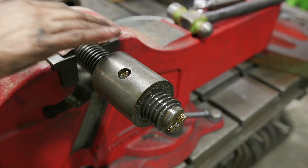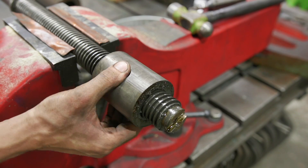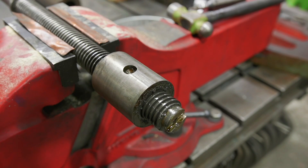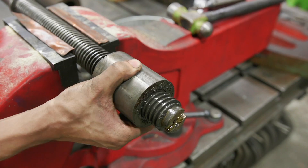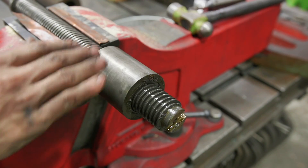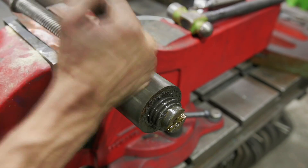We got the feed screw out of the tailstock and everything looks really nice. The nut has a little bit of play — more side to side. To be honest it's probably passable, but with the play in that handle and the fact that we're probably making a new screw anyway, we'll probably do a new nut as well since we have it torn down this far. It's not out of bronze, so it's probably cast iron, but we'll do a spark test to verify and go from there.